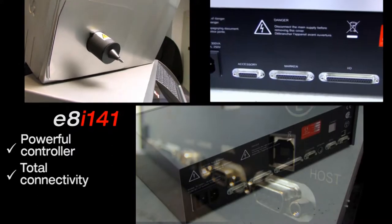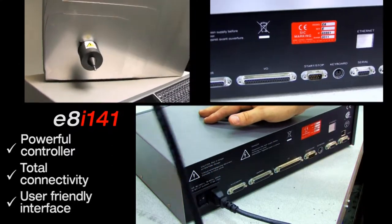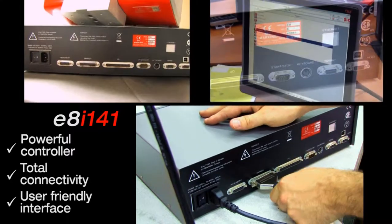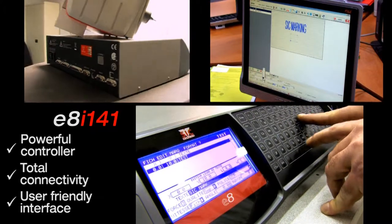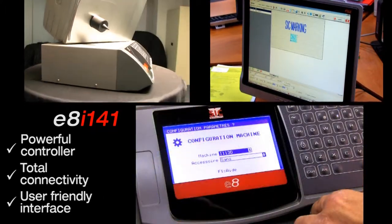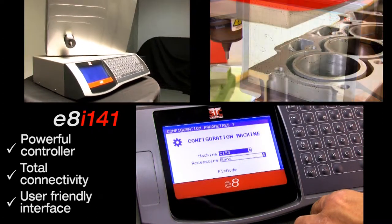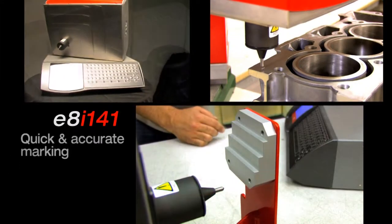The E8i141 simply starts by plugging in. Its controller allows you to create and store up to 2,000 marking files — text, logos, and data matrix — via a comprehensive and user-friendly interface. Its power enables the control of up to 4 axes.